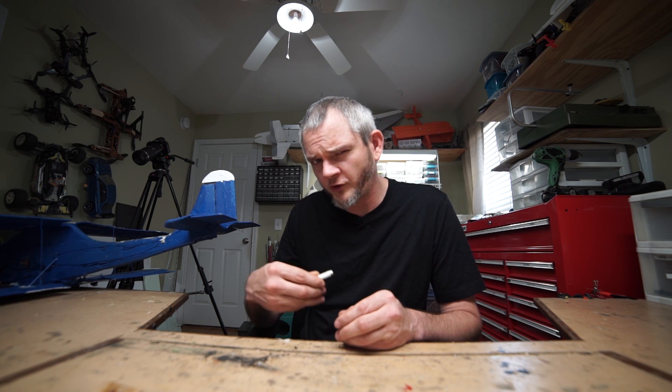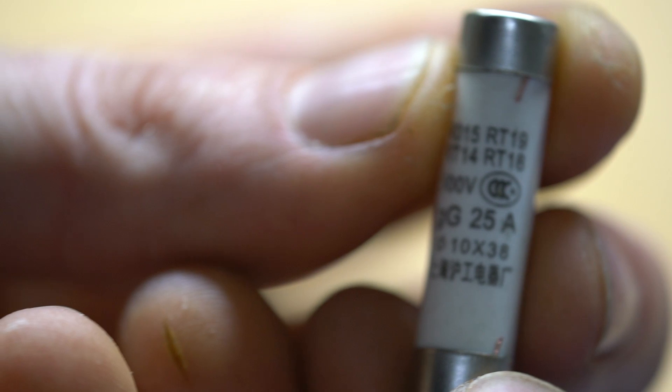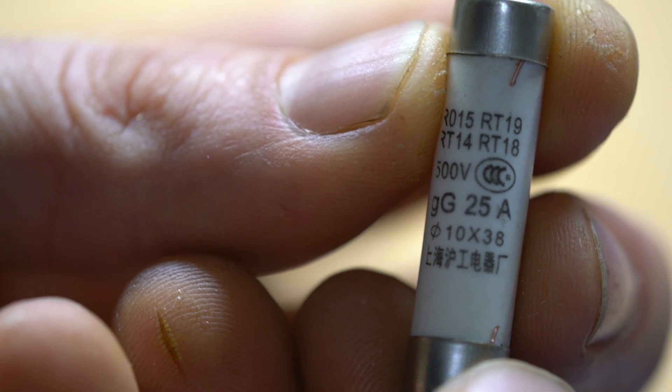I use some of these for my CNC router project, and I thought I'd get a variety of them and use them for other applications since they're pretty common. Being resourceful — other people call me cheap — I tried to find the cheapest fuses that looked like the right thing: ceramic fuses with current limiting capacity of 50,000 amps, 500 volt. They seemed legit, right?